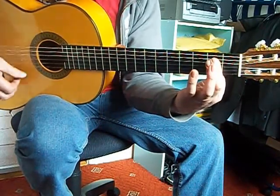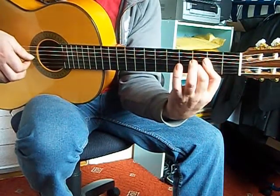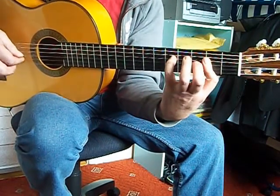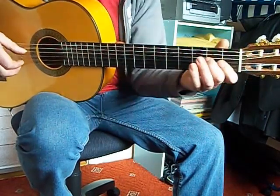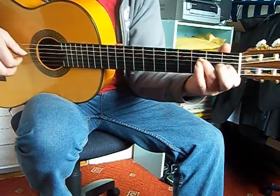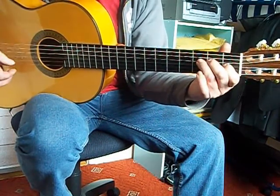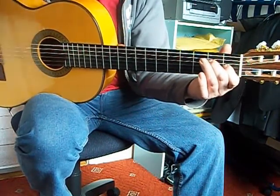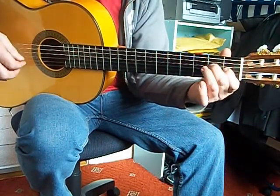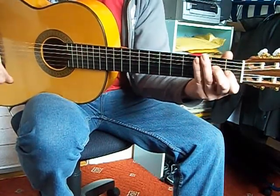Then like an A here. Nice, that one. Tell me one down here. That's the end of the falsetto.